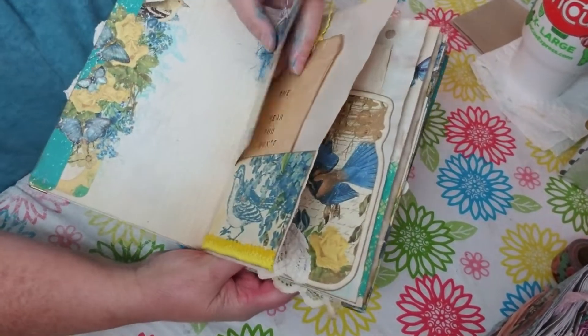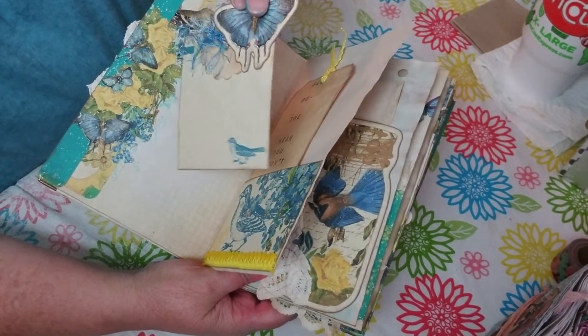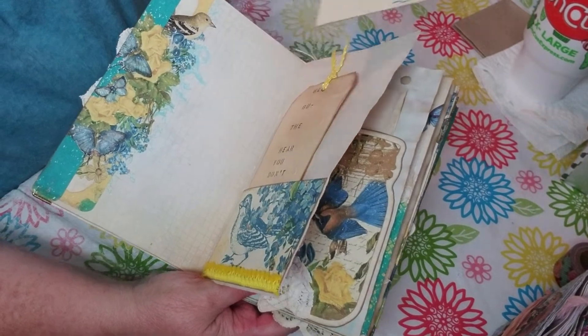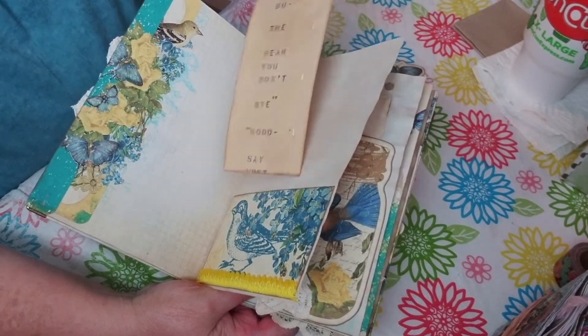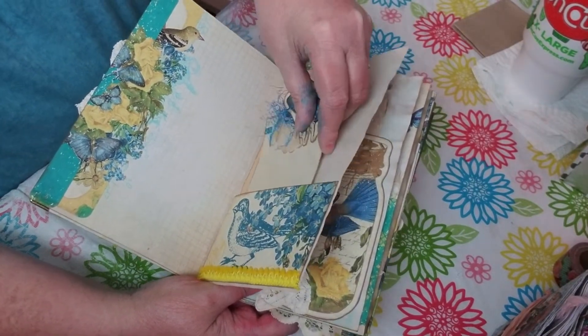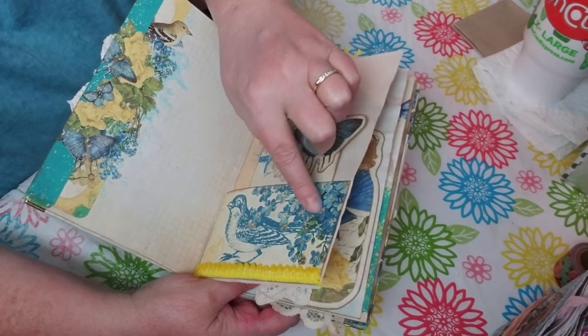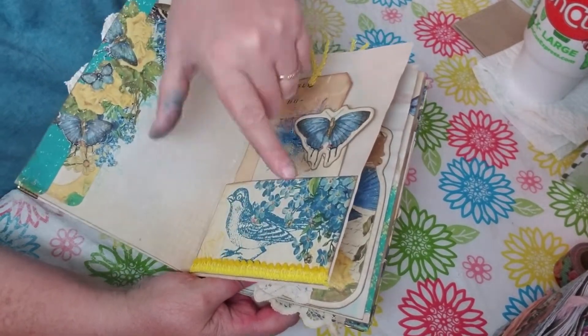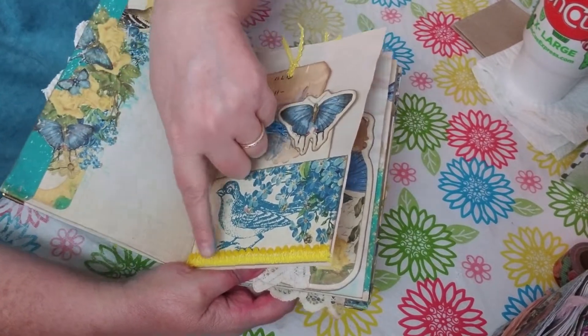Here's a little tag I made with the kit and I added some little embellishments. Then here's a tag I made - it has some player piano paper on it. I try to accent most of the flowers with glossy accents to give them a little sparkle. I'm not sure if it comes across on camera but it's super sparkly in person.